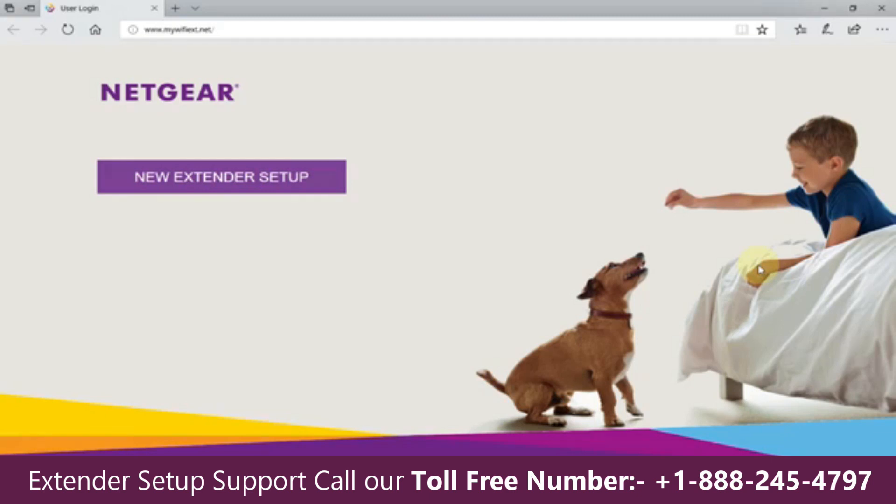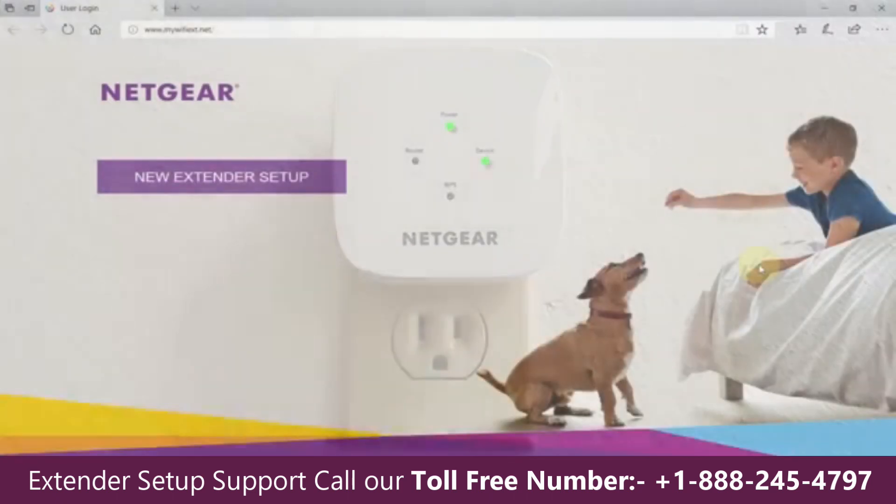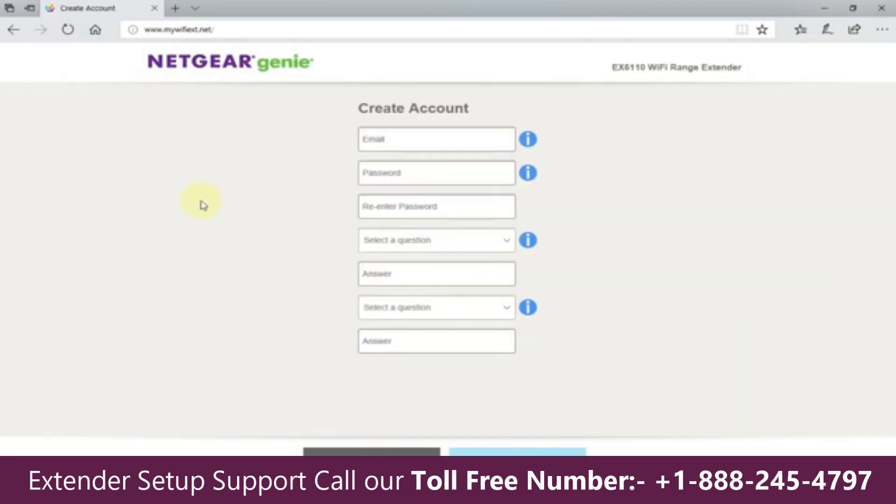When that happens, we can take a quick look at the extender on the wall — the light on the device has now lit up, so we have two green lights. Back on the new extender setup page — if you don't get this page automatically, you can manually type in www.mywifiexd.net, which I'll have in the video description. Once you're on this page, click on New Extender Setup.